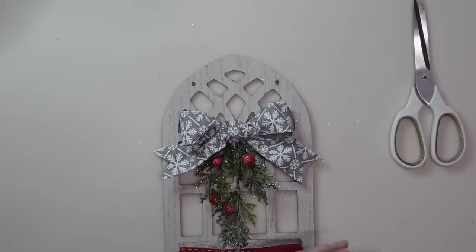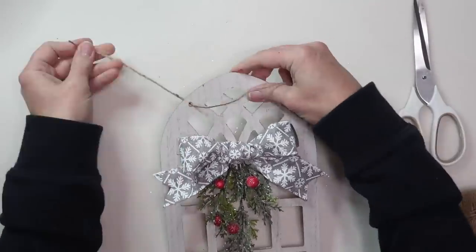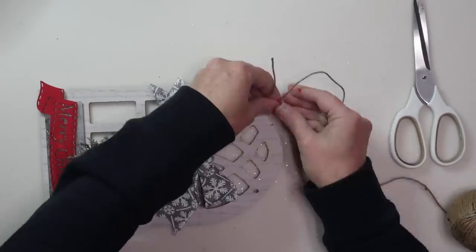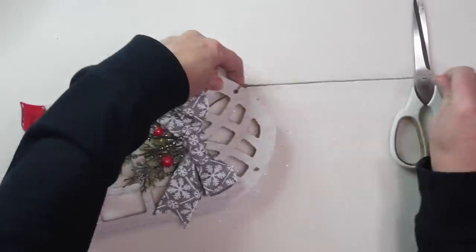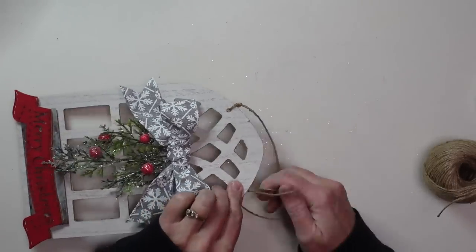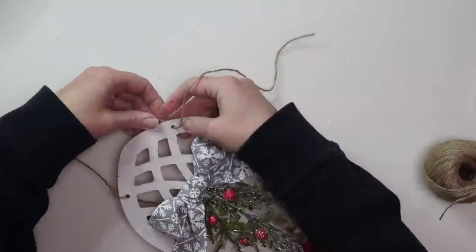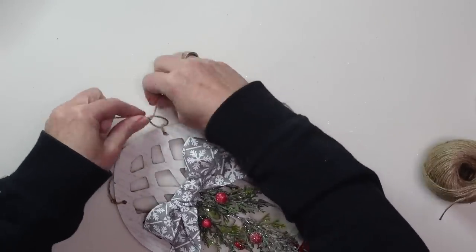I put my little Merry Christmas wood banner on top of the galvanized sign — it won't show a lot, but it gives a nice background for the red sign. I felt like the jute hanger that came on this was a little too short and thick, so I replaced it with some thin jute twine to make it a little bit longer. That's all there is to this project — very simple, but I think it looks beautiful and it would also make a great gift.